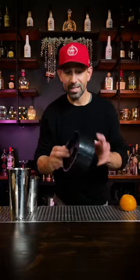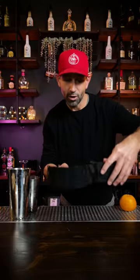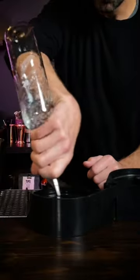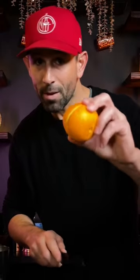Let me show you all a trick. You've all seen one of these, or maybe you have one at your bar for your garnish rimmers. Instead of pouring simple syrup or lime juice, just take an orange and put a slice on the side — kind of like a Pac-Man.